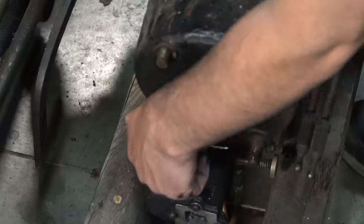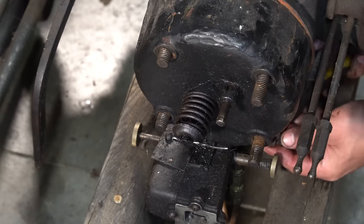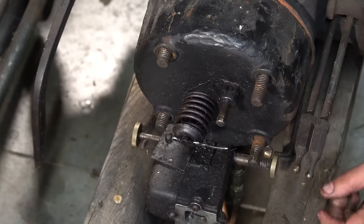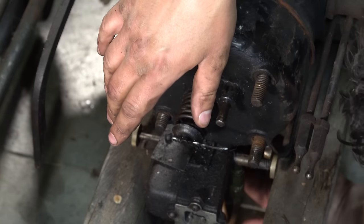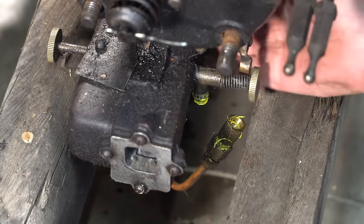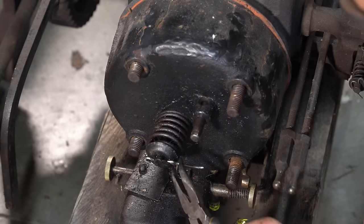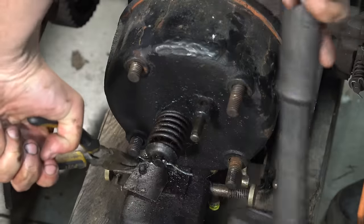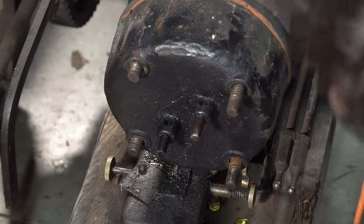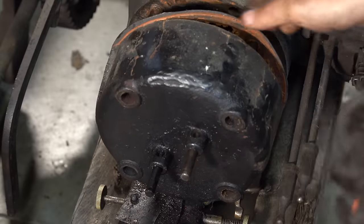I'm taking off the valve springs — they're not tight enough to require special tools, just my hand. Near the top of the cylinder head you can already start to see some repairs. Those were most likely done before me; I purchased this from someone in Ontario, Canada, and I'm not sure if they were the ones who did the repairs. Either way, it's something I'll need to investigate and see if the repairs are adequate or need to be redone.